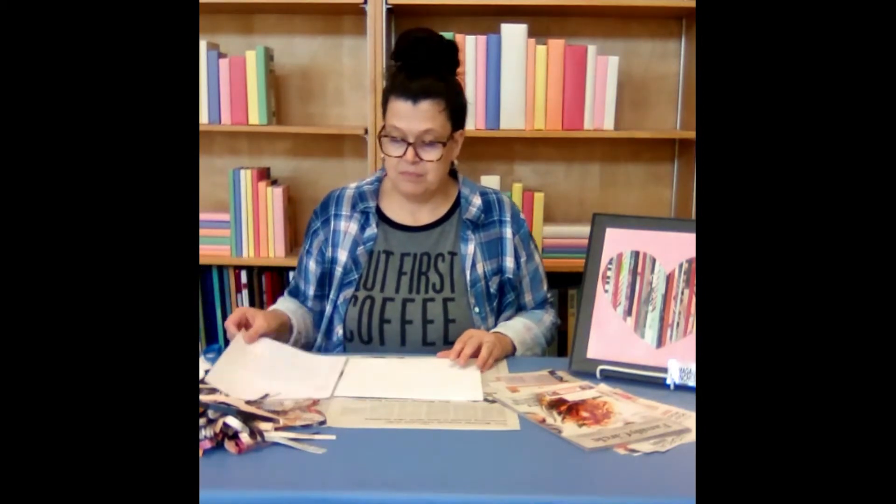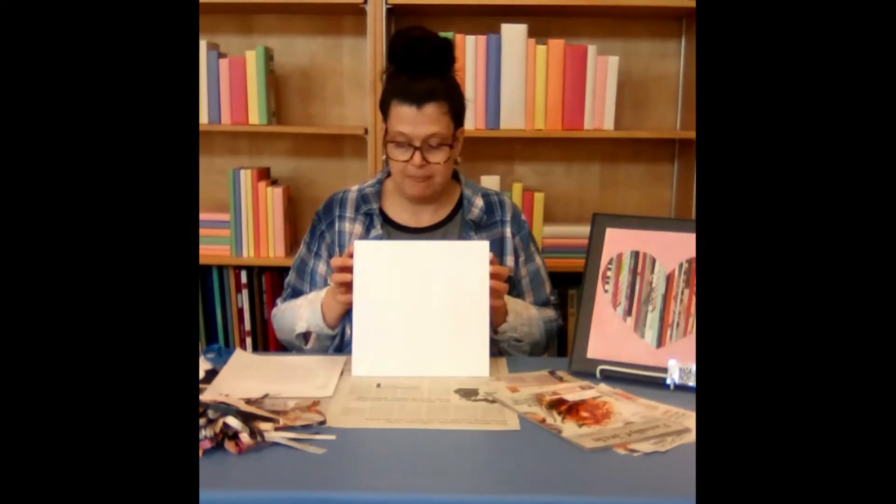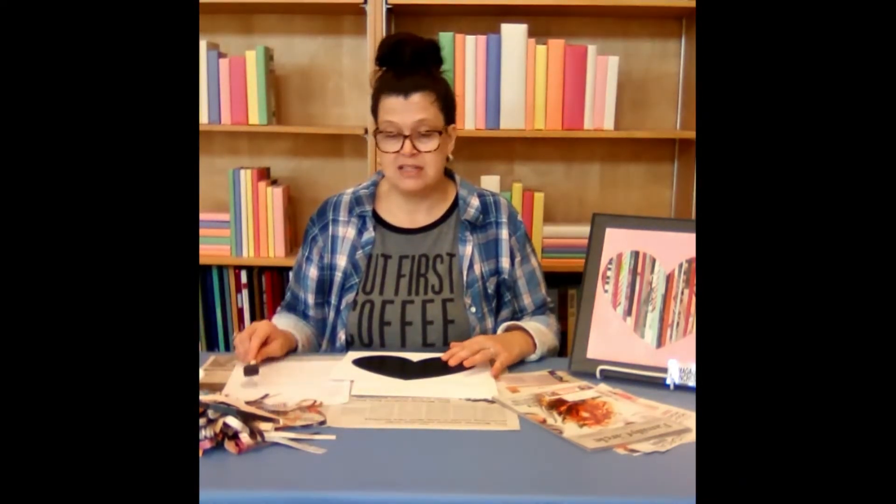So in your kit you should have a wood plaque, a heart shape on cardstock, a foam brush, Mod Podge, and tacky glue.